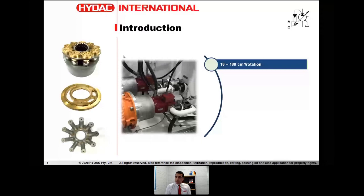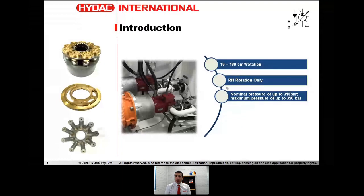These features give us very good efficiency characteristics and stability at higher pressures. This pump has a displacement range from 16cc all the way to 180cc. It's available in right-hand rotation only, because this is an industrial type pump typically coupled with electric motors. In Australia, and in most other parts of the world, the standard rotation of electric motors is right-hand, and hence the construction of this pump being right-hand rotational.